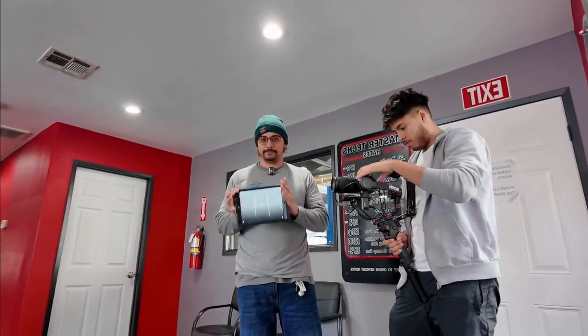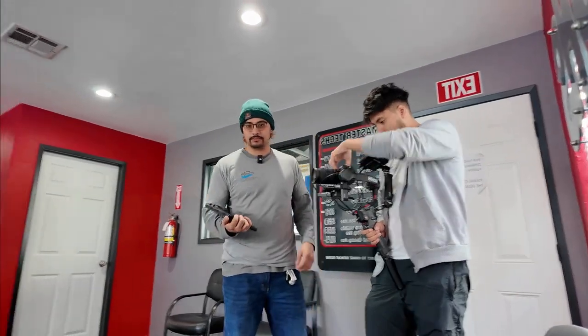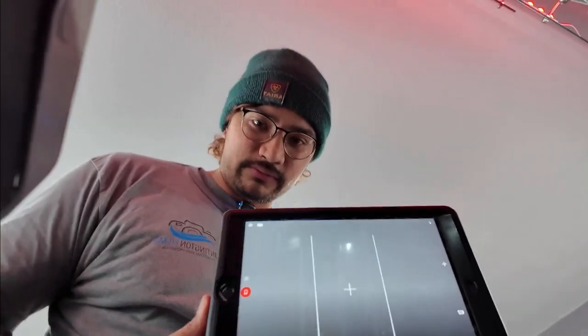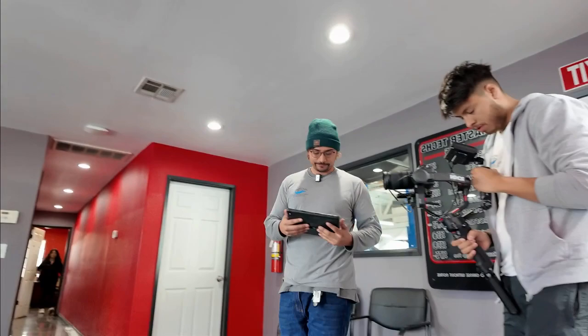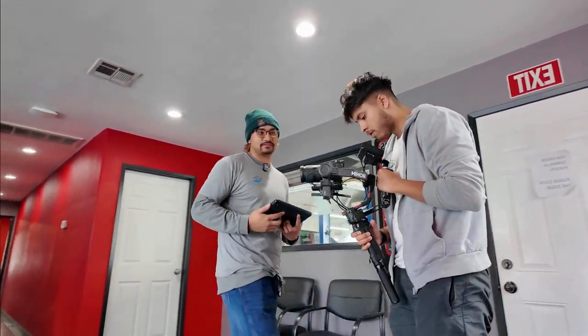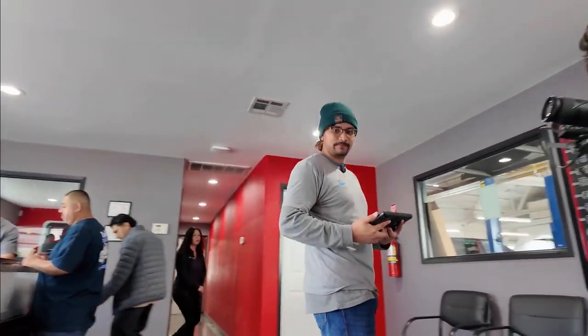Alright guys, we got our iPad set up. Ernie's gonna be on the camera. We have a 9x16 format here so you can put everything in the middle — it's pretty cool. This is an amazing camera setup.